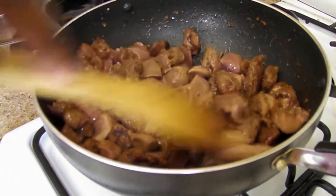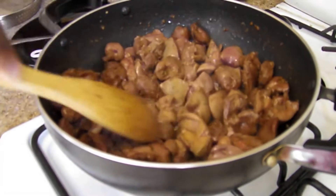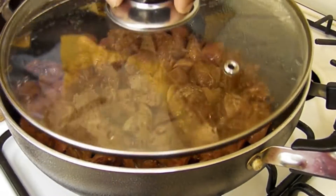We're going to cook this nice and slow — we don't want to cook it too fast or too high. Keep it on low to medium for seven to ten minutes. Let's cover it.